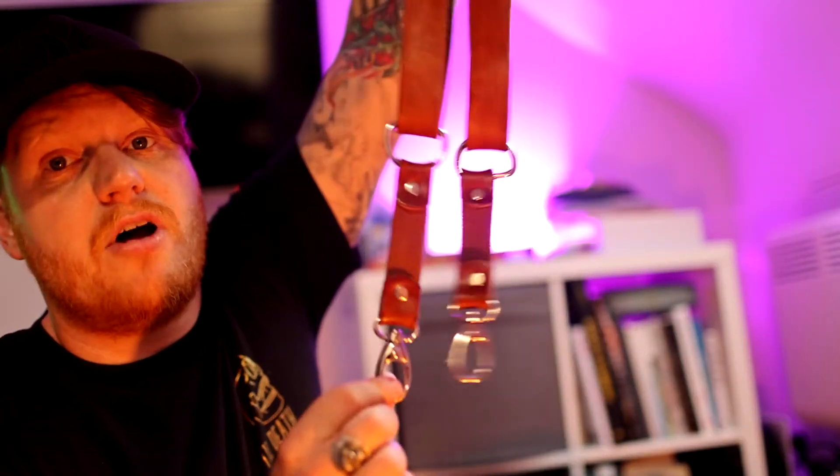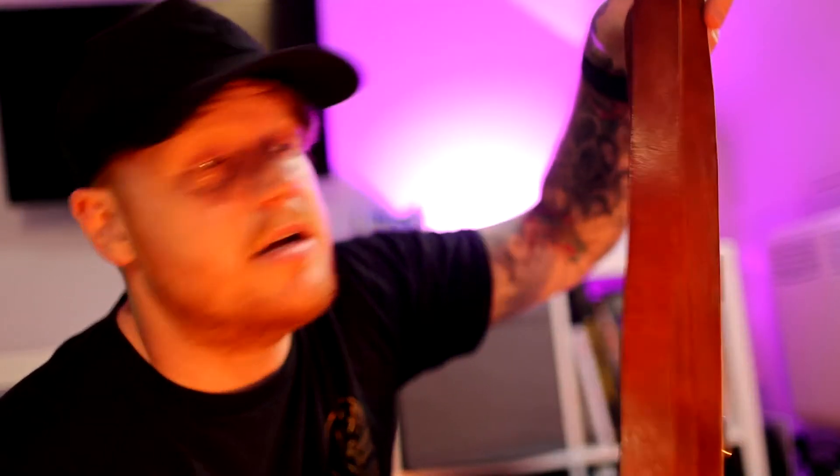Got my harness for two cameras — this stays on most of the day. Camera on each side, and it makes me look really cool. It stays on until the dance floor; at the dance floor I usually switch over to just one camera. Up until then though, this is on all day.